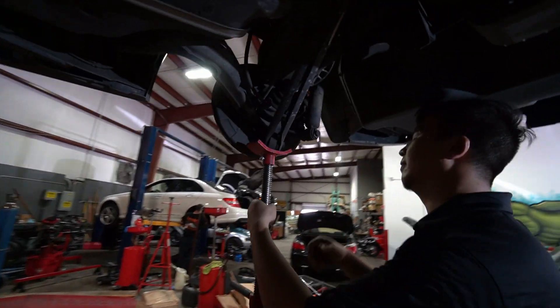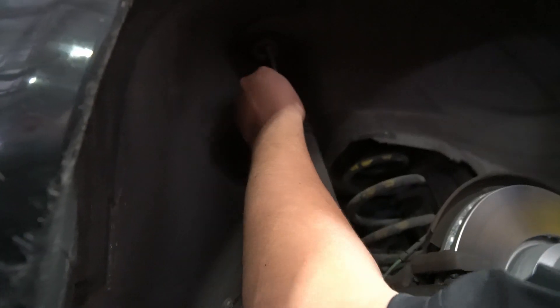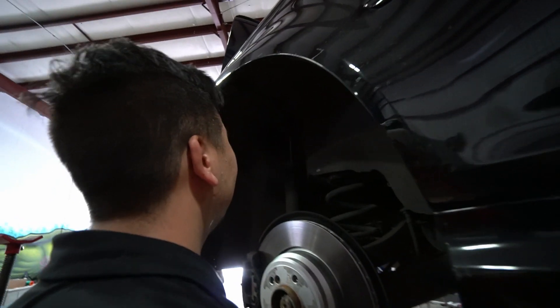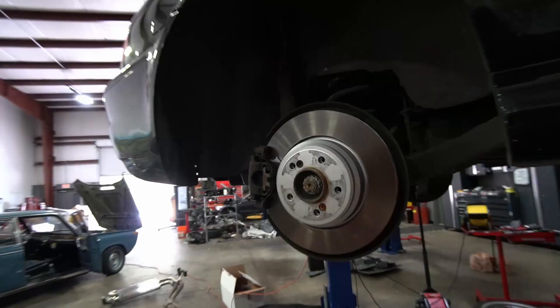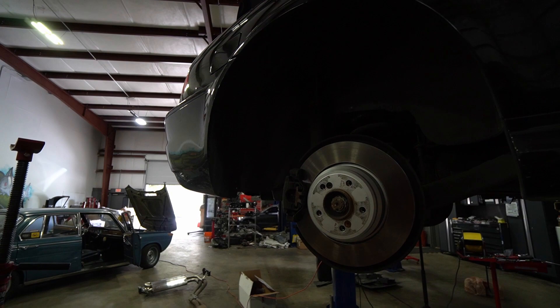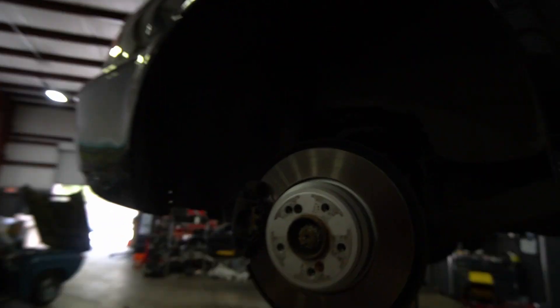The bump stop is completely flaking off — that's not what a bump stop is supposed to look like. These shocks are probably the original units from 2001 when the car was built.